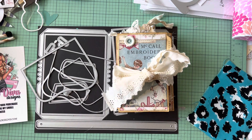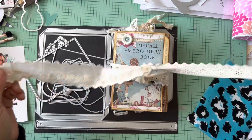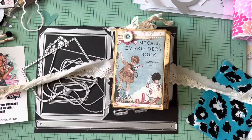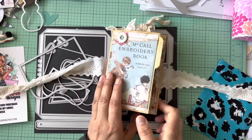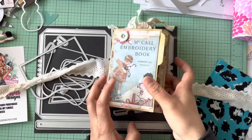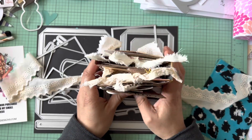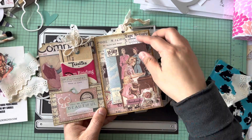This is going to be my third video on the file folder journals. I've made a lot of them — I think six total. I did three, then one for Sue, then this one, and another one I'm working on. There are so many different ways to put it together. I decided to add a one-inch piece here, then another border piece that's half an inch, so it ended up being this chunky monster. It opens up this way and has a cool little pocket.